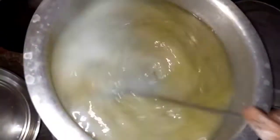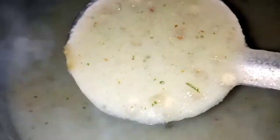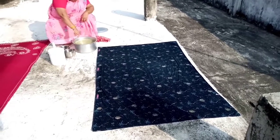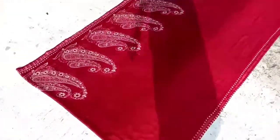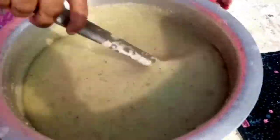Now we need to rinse in water. We will adjust the water, we will cut the water — for about 10 to 15 minutes. If we have a little bit of water, we will cook it as thick as we can. Then pass it along with the water.